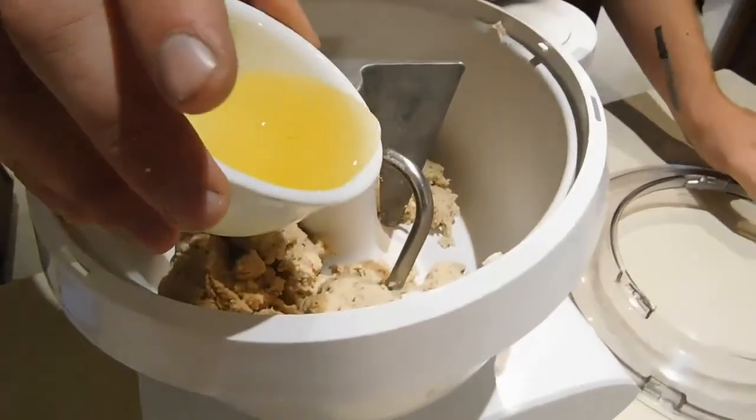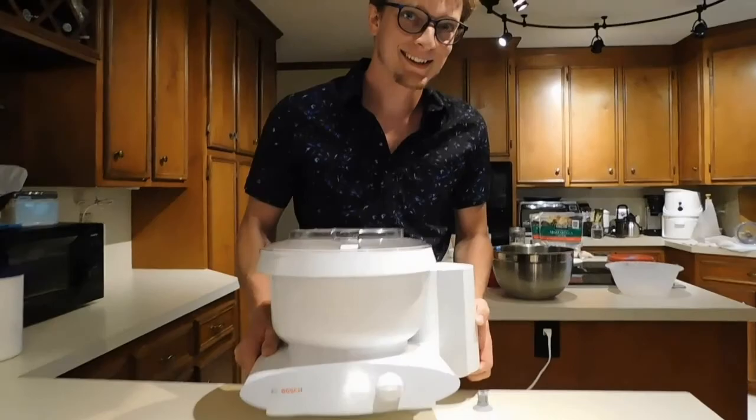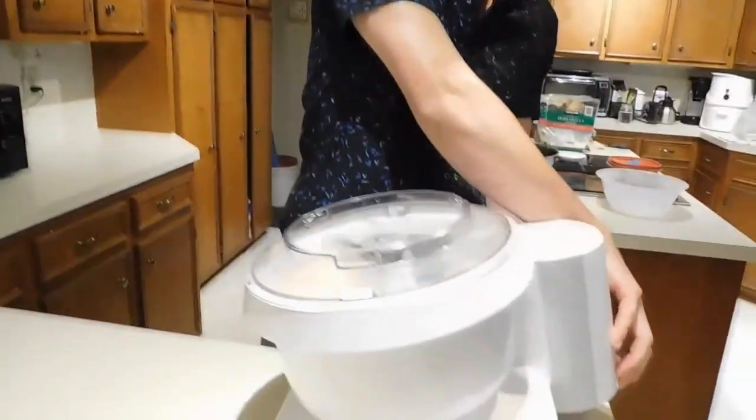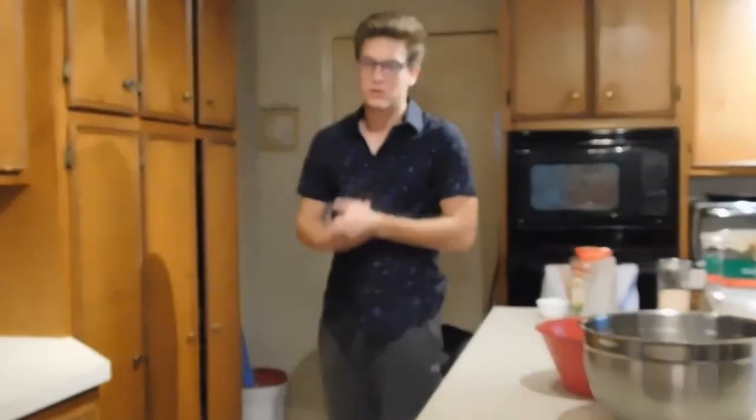Alright, oil — getting evenly distributed. You want to get really personal and close with your machine, because if you take care of it, it's gonna take care of you. Where's the coffee scale? Downstairs, yeah.